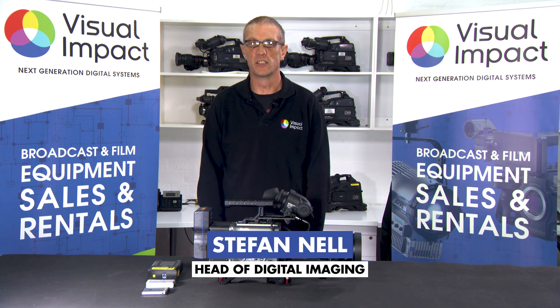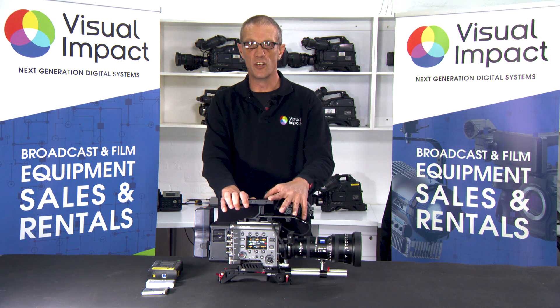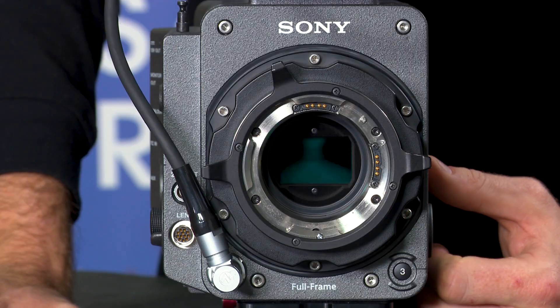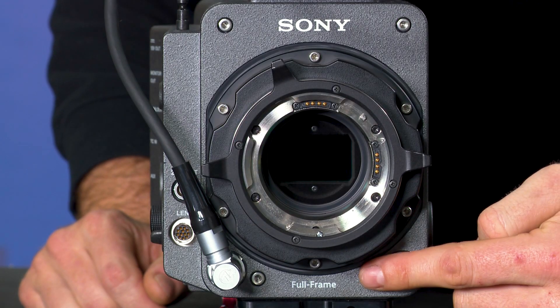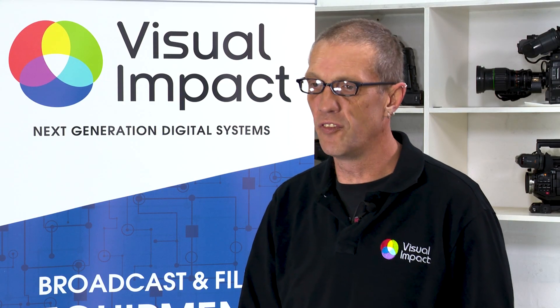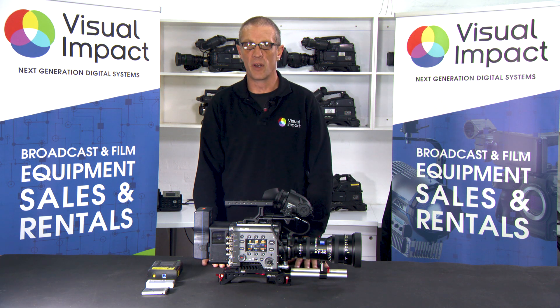Hi, I'm Stefan Nell from Visual Impact, and today I'm going to be talking about a very exciting new product: the Sony Venice. The Sony Venice is a 6K full-frame cinema camera with a sensor of 36 by 24mm and a full-frame CMOS sensor. The amazing thing about the Sony Venice is that it has 15 stops of latitude with a really wide gamut range that accommodates both ACES and Rec 2020 color space.